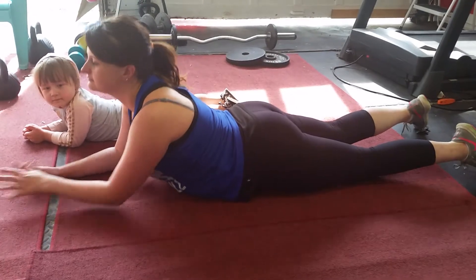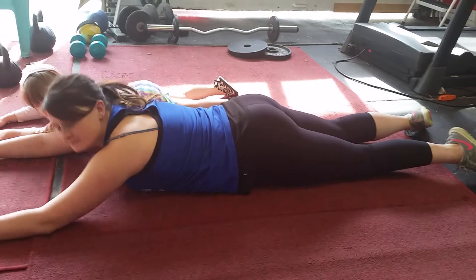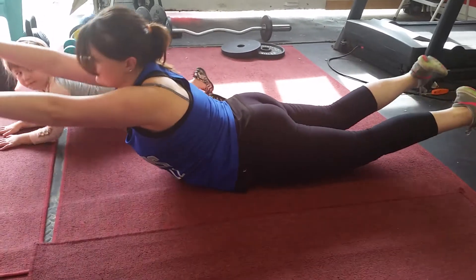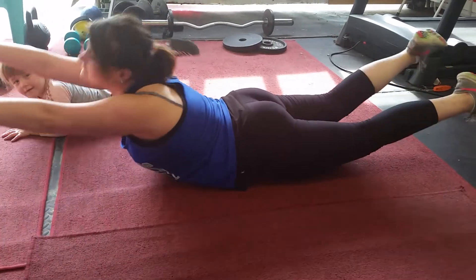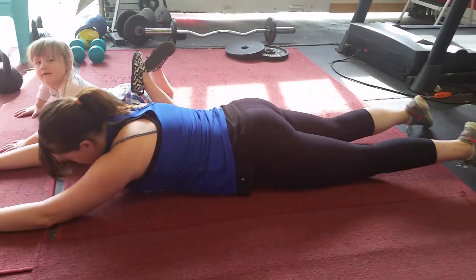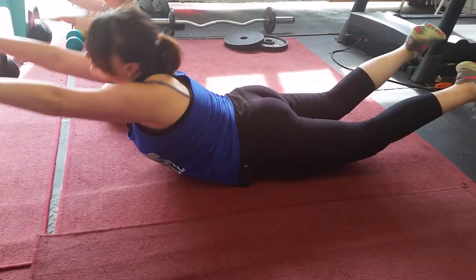So you're laying on the floor, and as one movement you'll be lifting your arms and legs up. Just up and down, and don't worry if you can't get a lot of movement in — your flexibility will improve.